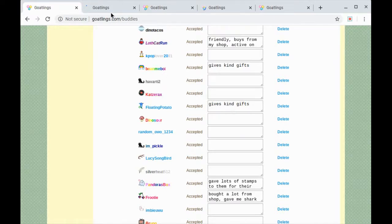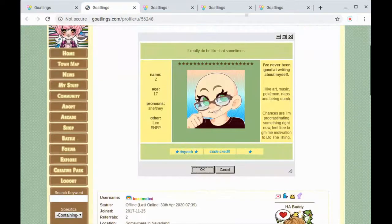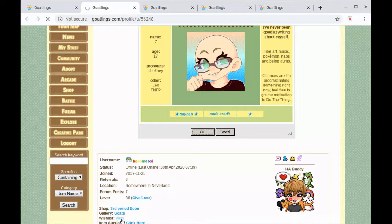This user used to give me a lot of gifts — we kind of had a gifting war going back and forth with stuff on our wish list. But to be honest my wish list has gotten pretty expensive as I've gained more sugar stars, which is the currency on this website. So now it's a little too expensive to gift to me, but I could still check theirs and see what I can gift to them.